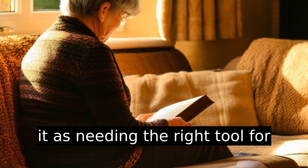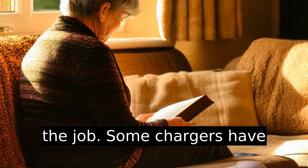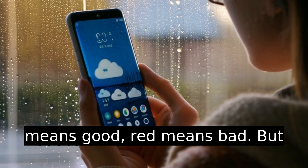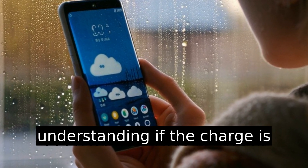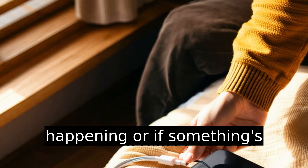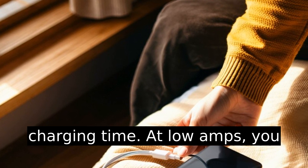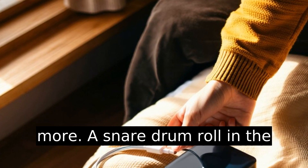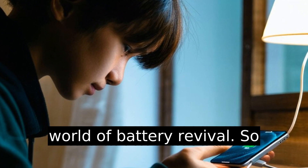Think of it as needing the right tool for the job. Some chargers have lights or indicators — green means good, red means bad. These are your lifelines in understanding if the charge is happening or if something's awry. Also, calculate the charging time; at low amps you might be looking at 24 hours or more.